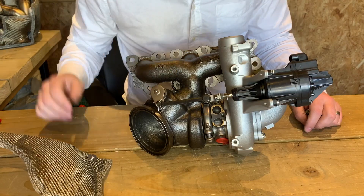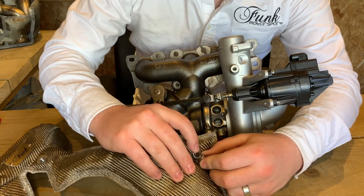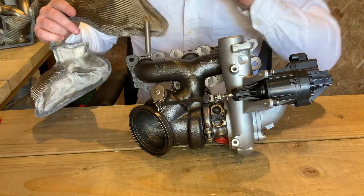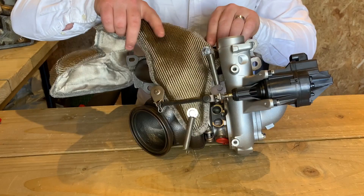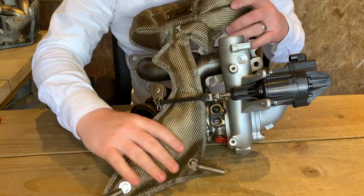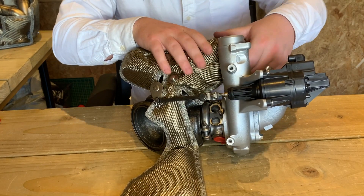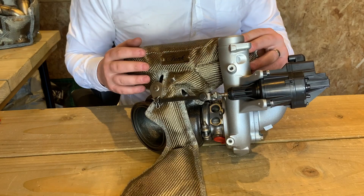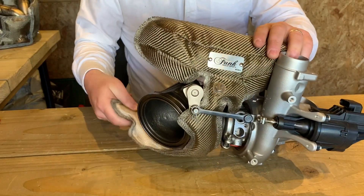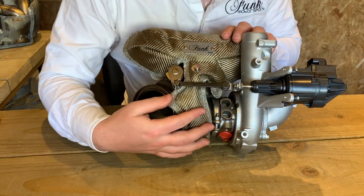Now we're going to look at the other turbo. This is a very similar shape, just slightly larger on the bottom, and again we're going to begin by fitting the hardest to fit springs first. Once that's done we're going to start to feed that underneath the actuator like before — it's a little bit trickier because it is a little bit larger, but just take your time and you'll get there. Once we get to about here, start to feed the blanket around the manifold and you really start to understand how well the blanket will work against the cold side because of the close proximity of the two. As before, feed the blanket around the downpipe — and this is where it starts to get a little bit tricky.